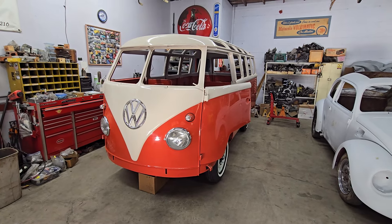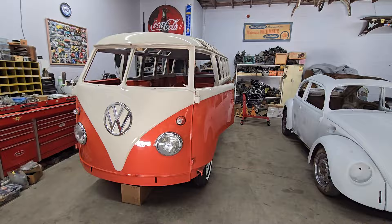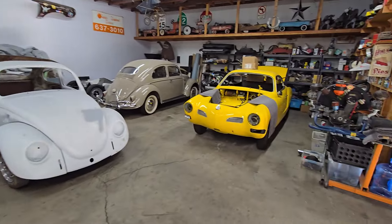Hey guys, time for another episode of Day in the Life of Vintage Classic Specialist. Let's hop in and talk about what happened today.